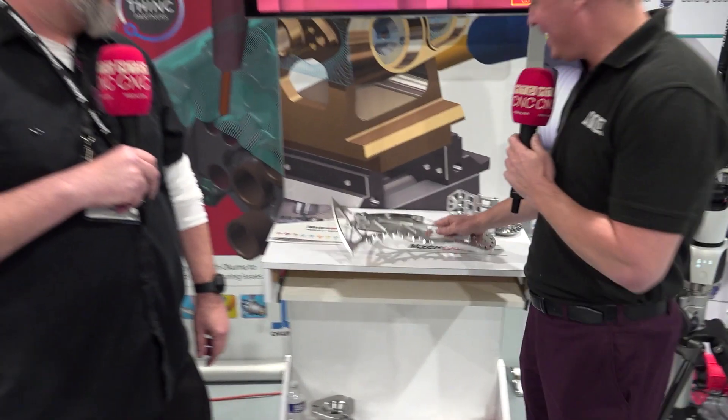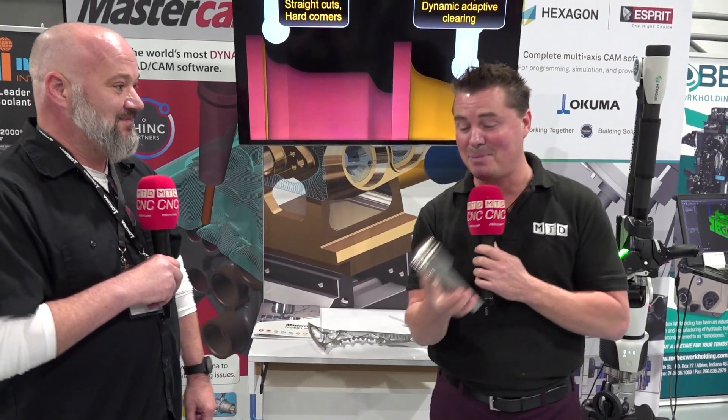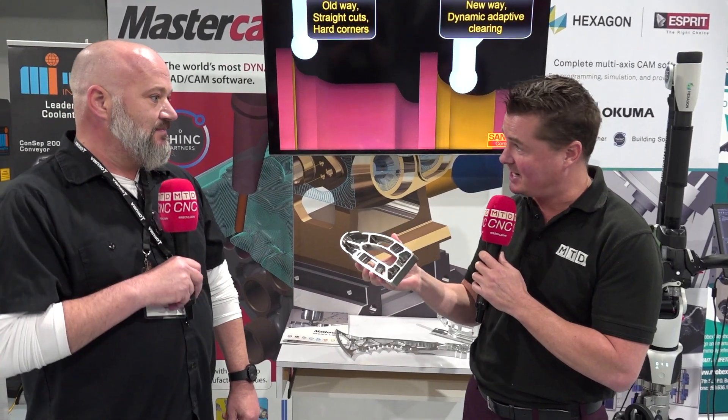A titanium piece like this sounds kind of boss, I'm not going to lie. That sounds incredible. And you guys have probably seen it. This, however, is a titanium piece. It is.